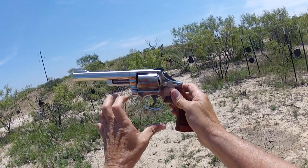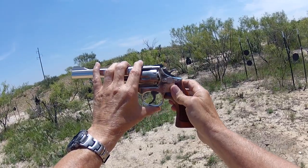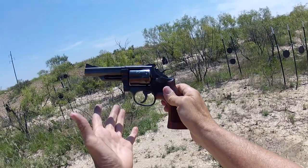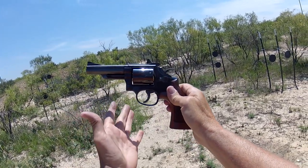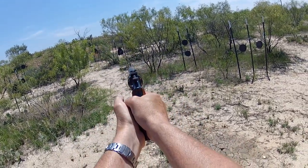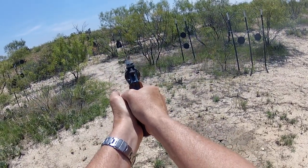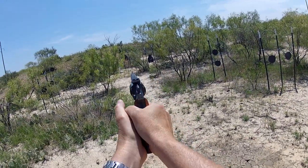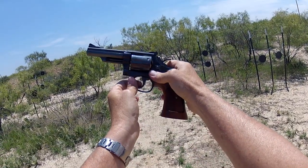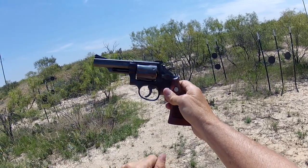The Smith & Wesson Model 66 — the stainless steel version of the famous Smith & Wesson Model 19. I've got the Model 19 sitting here, so how can I not shoot it? I mean I'm comparing it to the 66, right? Yeah they're the same gun but I've got to shoot it. So let's do a little double action with it — same trigger pull. Get off out there at distance with it too. The Model 19 — we just got through shooting the 66, the stainless steel version.